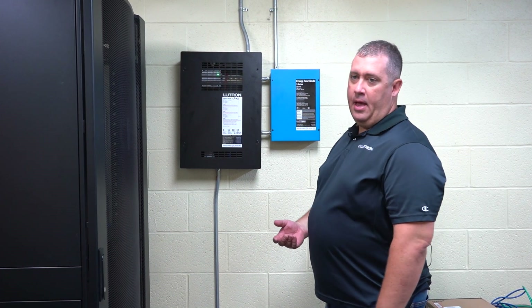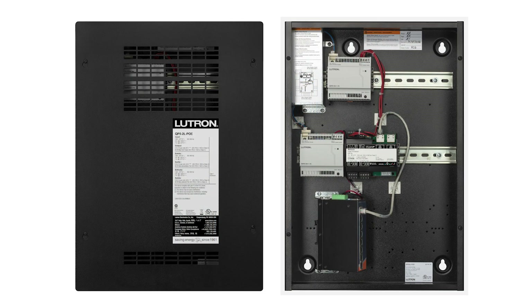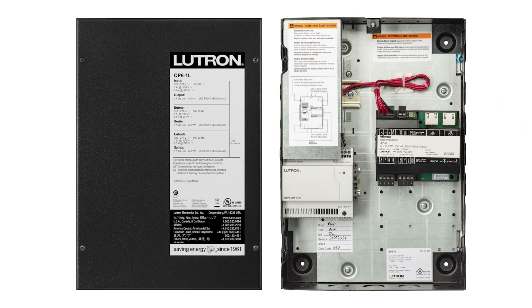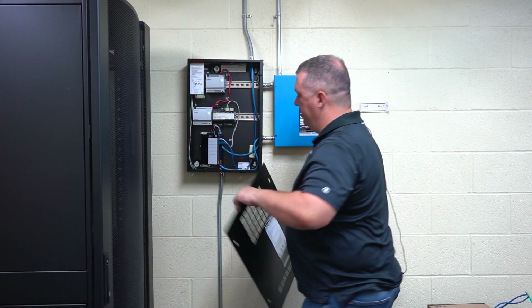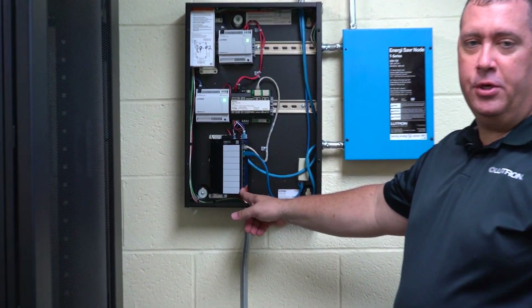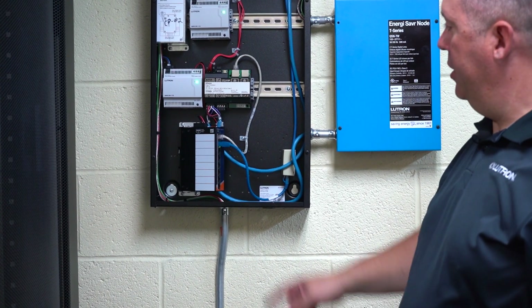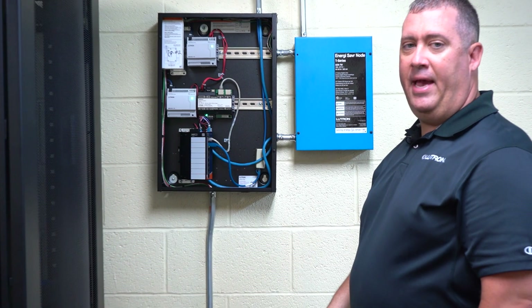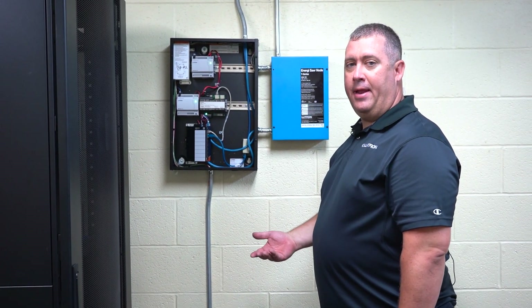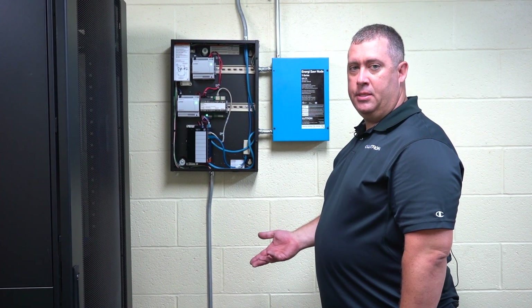Every system has at least one processor panel. It may be model QP5 or QP6. The Athena LTE modem will connect to this panel. Inside the QP5 version of the panel, you'll see an Ethernet switch. The QP6 panel won't have an Ethernet switch, so you can connect directly to the processor. If you have more than one panel on your site, it doesn't matter which panel you connect to.